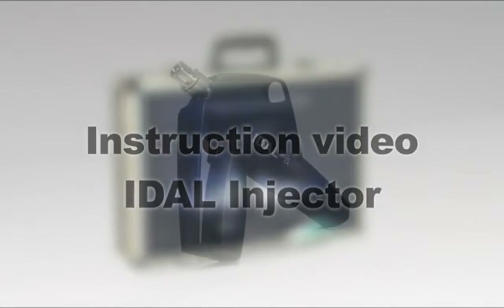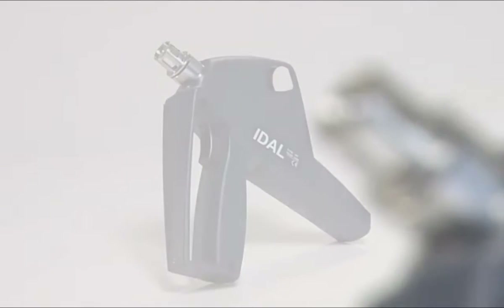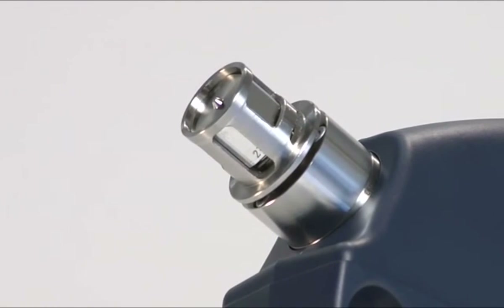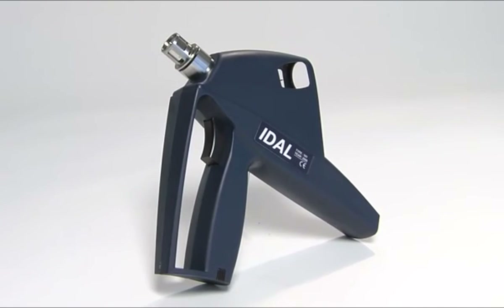Welcome. This video is about the EIDAL injector. This device is used for the intradermal immunization of pigs. The vaccine is injected under pressure into the skin without the use of a needle. This video tells you how to safely vaccinate pigs with the EIDAL injector.